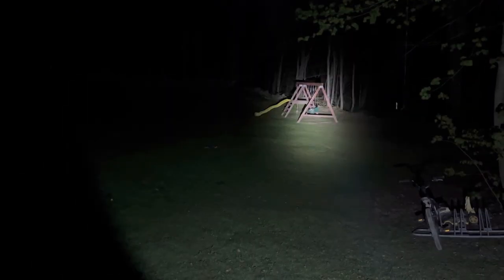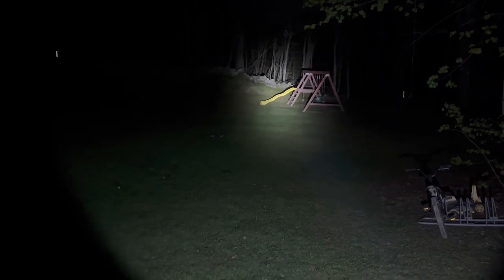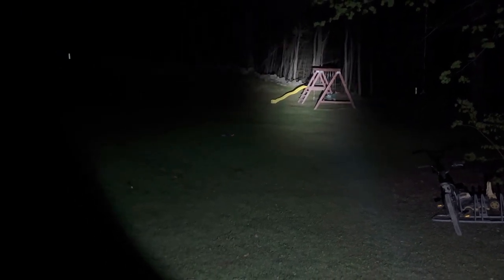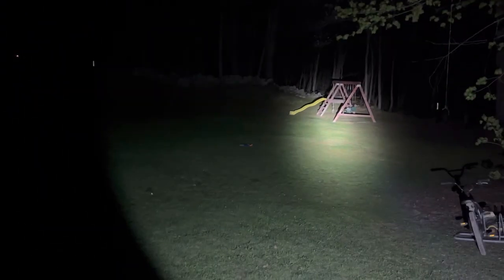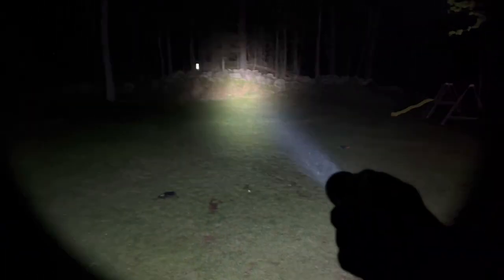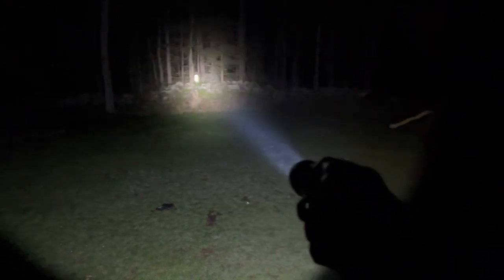Going to medium — you can really see the center beam with a little dark ring and then it lights up again at the edge. That's your medium. Looking around the yard, a lot of nice light. Let's go to high — not a huge difference, but you can see it jump up. You could definitely see up into the trees nicely there, if you were trying to spot some sort of animal up in them.